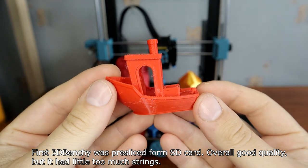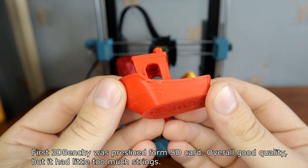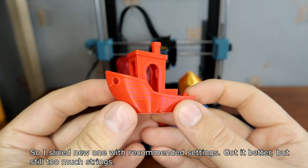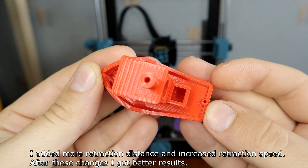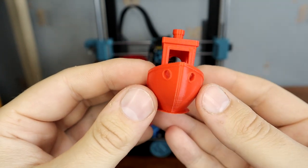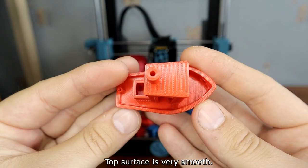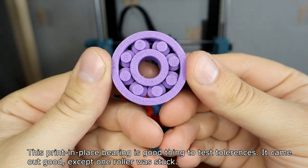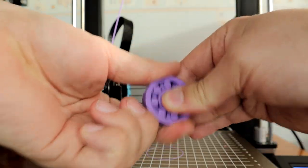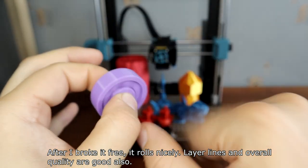The first 3D Benchy was previously sliced from the SD card — overall good quality, but it had a little too much stringing. I sliced a new one with recommended settings and got it better, but still too much stringing. I increased retraction settings and retraction speed, and after these changes I got better results. The top surface is very smooth. The print-in-place bearing is a good test of tolerances — it came out good except one roller was stuck. After I broke it free, it rolls nicely, and layer lines and overall quality are good.